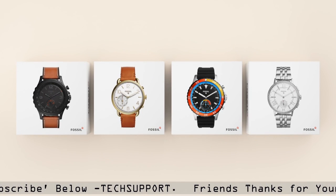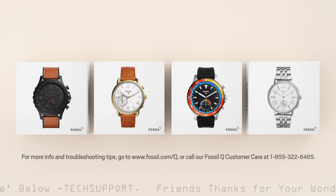So that's it. Enjoy your Fossil hybrid smartwatch. For more info and troubleshooting tips, hop on over to our FAQ page at www.fossil.com/Q or call Fossil Q customer care at 1-855-322-6465.